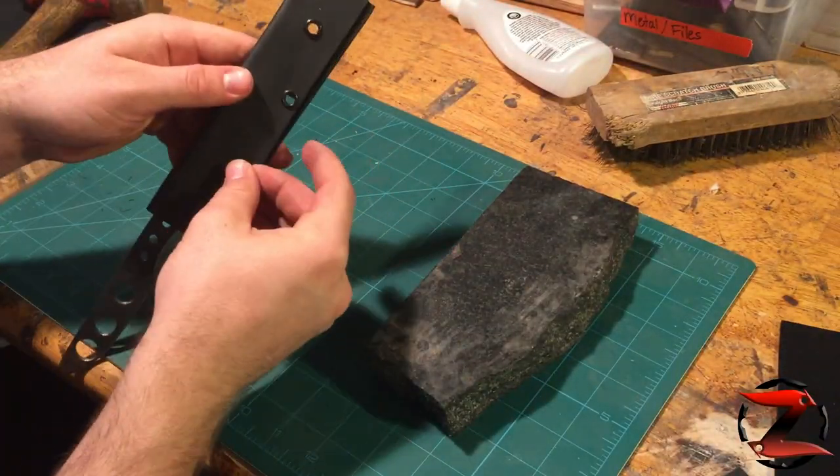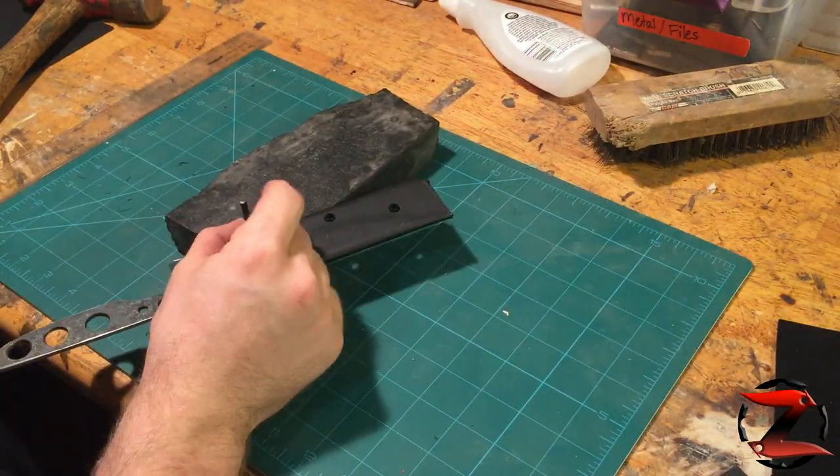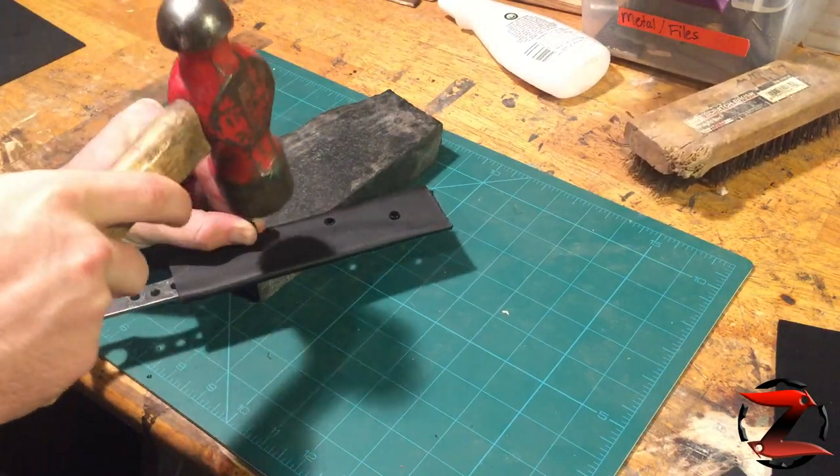I've shown this technique more thoroughly before in a previous video where I used practice archery tips to flare out the edges of the Kydex rivets. This is a great alternative if you don't have an arbor press.